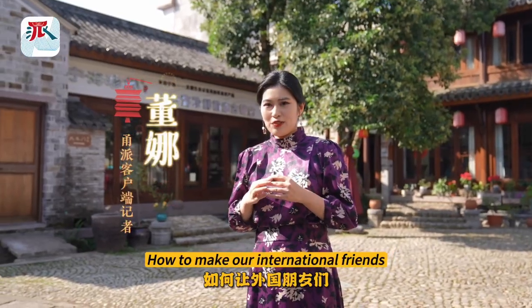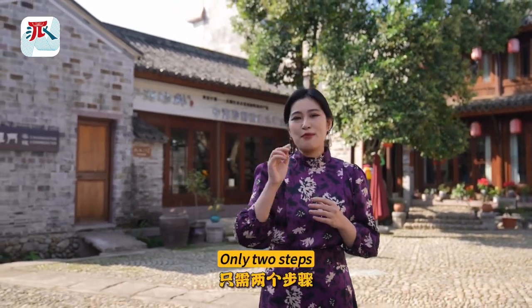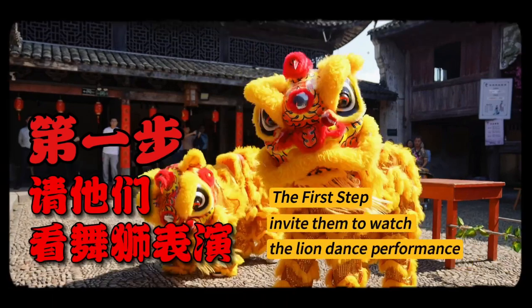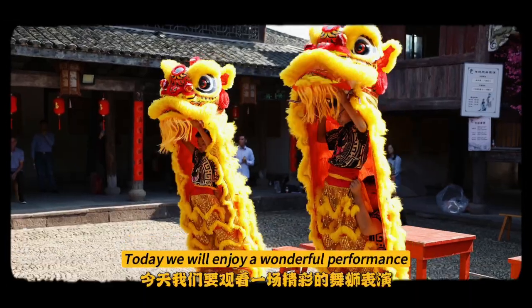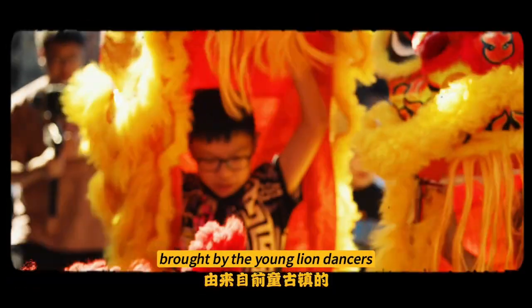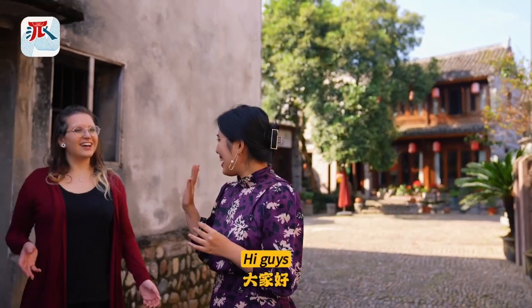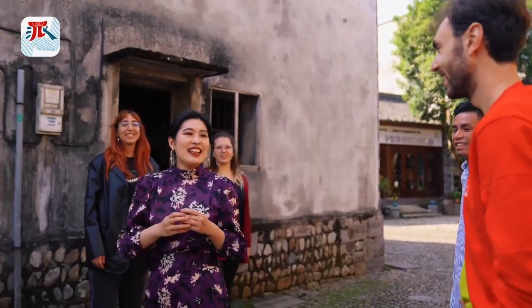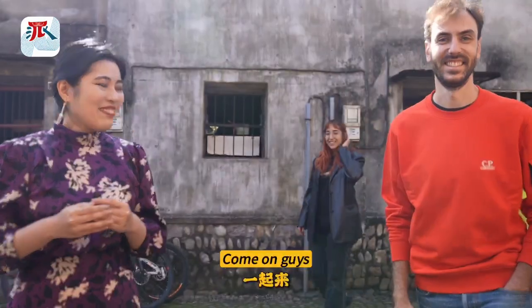How to make our international friends take a liking to a Chinese line dance — only two steps. The first step: invite them to watch the line dance performance. Today we'll enjoy a wonderful performance brought by the young line dancers from Chiantong ancient town. The performance starts now, let's go!